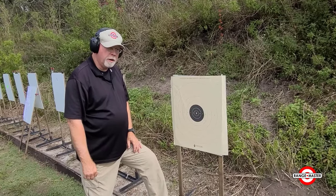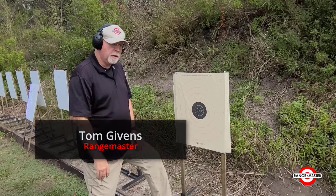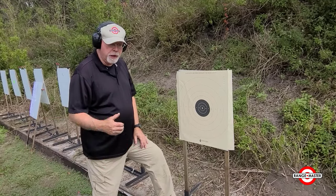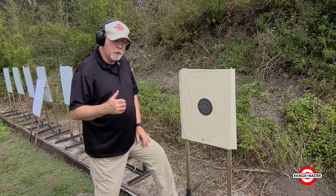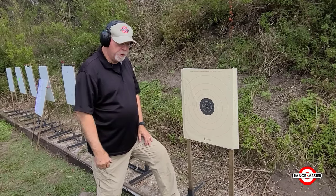We're going to look at a few drills today. One of the things I really emphasize to students is I never, ever go to a practice session and just shoot. I always go and shoot every single round on scored drills, timed drills, things that have both an accuracy and a time component to them.